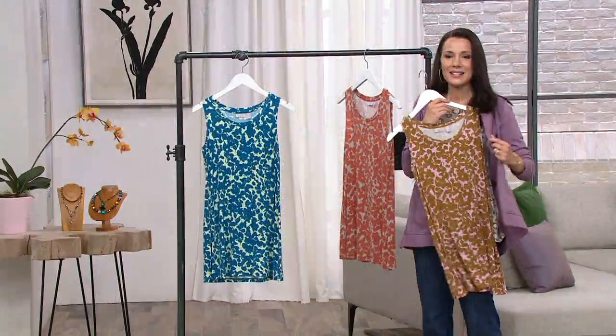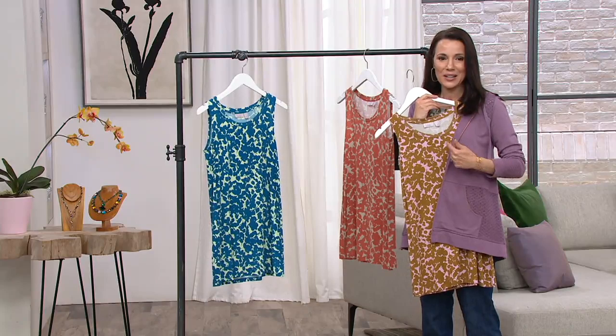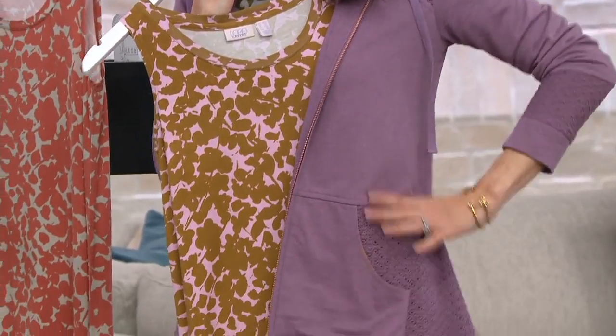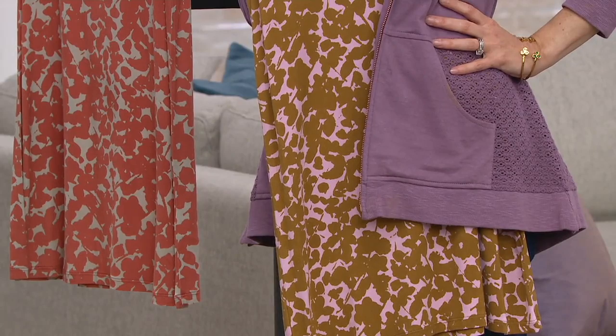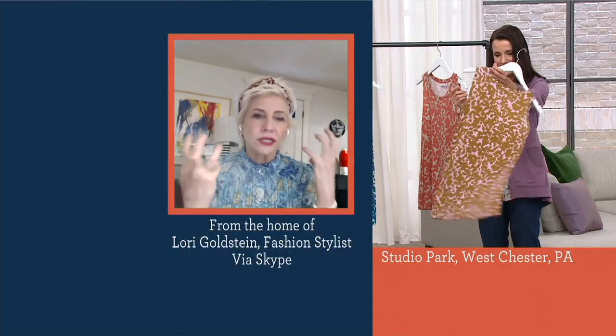Look at the cardigan with this color combination underneath — that Tuscan Olive. That's the cutest outfit, and it's done. You've got a cool hoodie and a great rayon spandex tank and you have a chic outfit. You're not trying too hard. You're comfortable and it's totally cute.